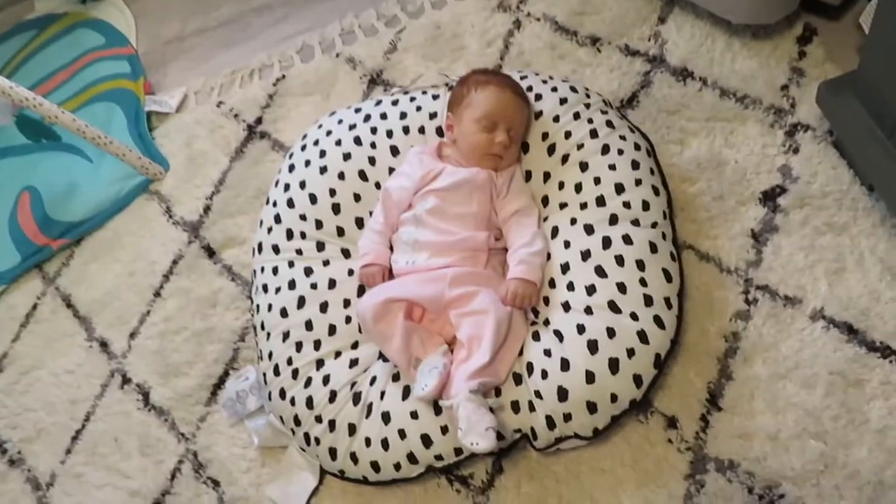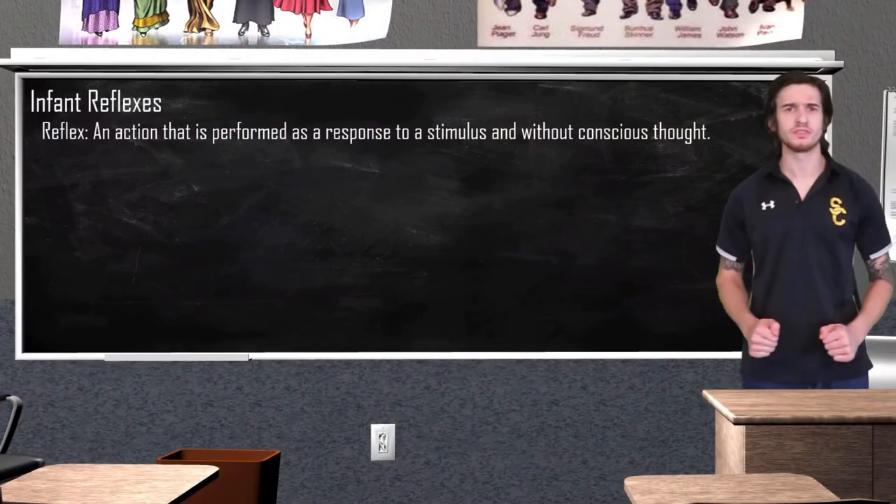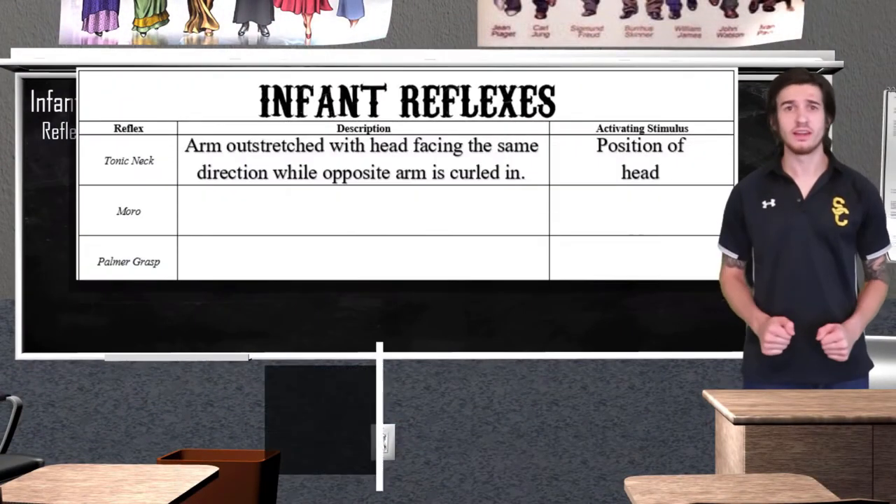Our assistant, little baby Kennedy, is going to help us out and demonstrate some of these reflexes for us, starting with the tonic neck reflex.